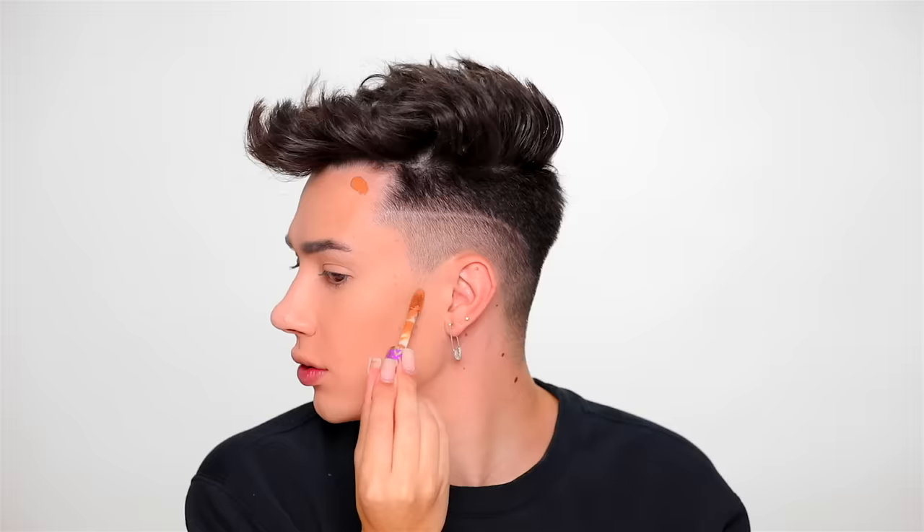Now it's time to contour. Normally I do use my Anastasia powder contour kit, but I really do feel like that was gonna be a mistake since it's not gonna go very far. So I am going to be strategic and use some more Shape Tape concealer as my contour today.